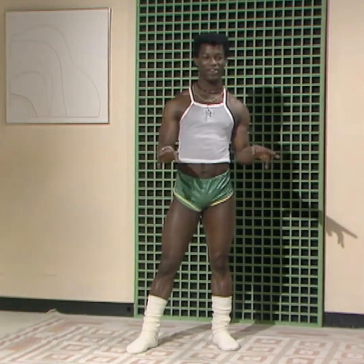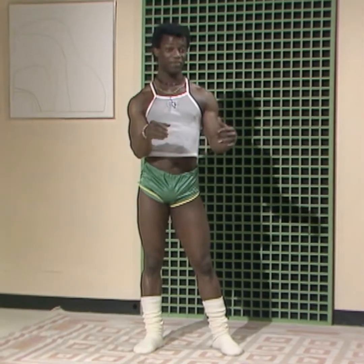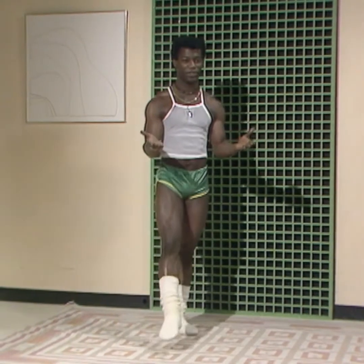Morning. Today we're going to work on two or three different exercises, okay? And use them as a routine form. But at the same time, you've got to really work them out. Not just floppy, but really try and do it properly, okay?